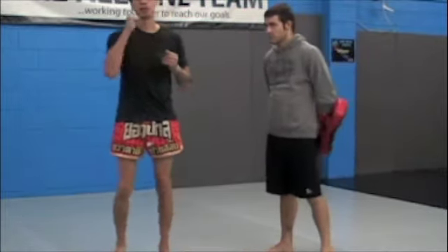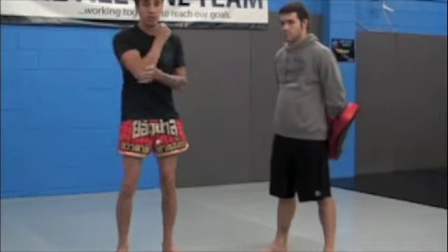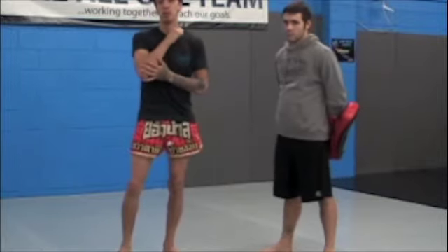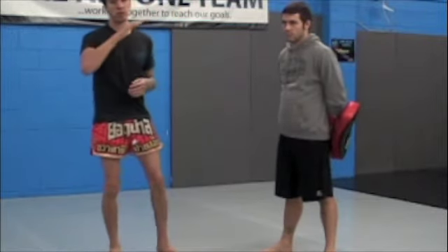A common mistake people make with their elbows is they make a fist. If you make a fist and hit with it, you'll feel it. If you open your hand, you'll feel a big difference. When you make a fist, your tendons are going to cover your bone. That's all we want — we want to cut with the elbow. So open hand.